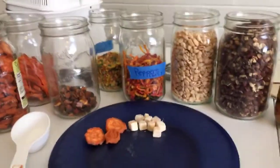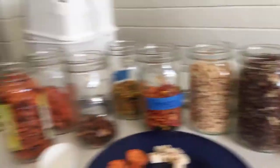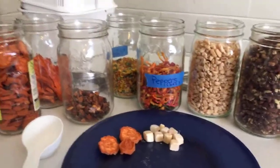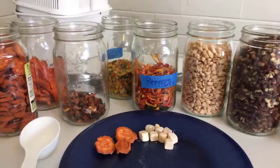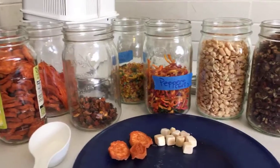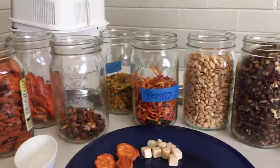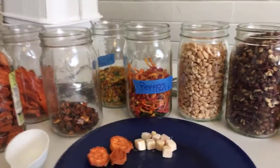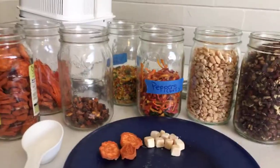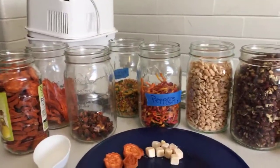For dehydrated food, the biggest con is sizing — knowing how much of a dehydrated product you need for your recipe. The second con is that you're going to need not only water to rehydrate it and make it edible, but also fuel. You can't just throw it in water and hope that it works. Although I do have a workaround for that when we get to our series on thermos cooking.